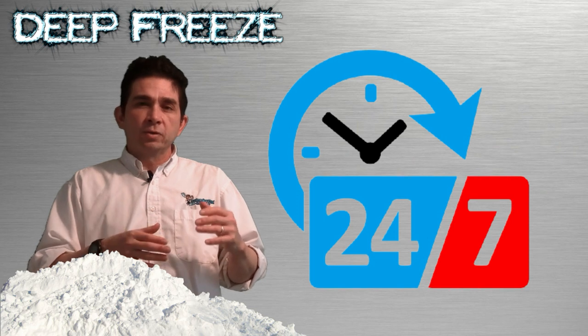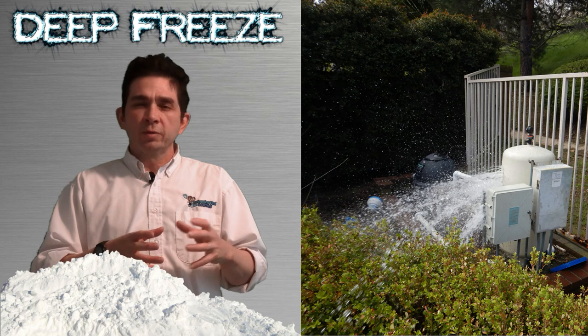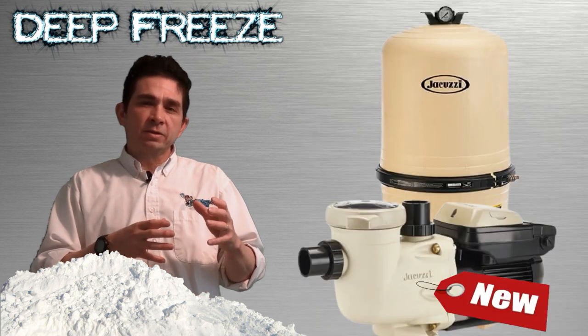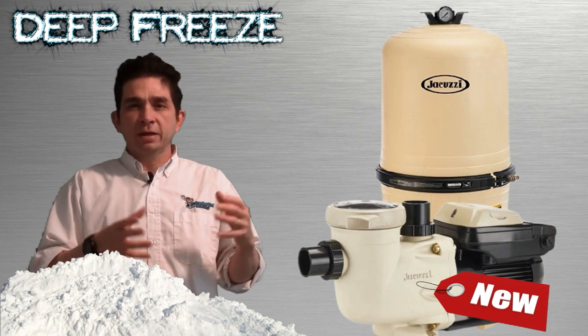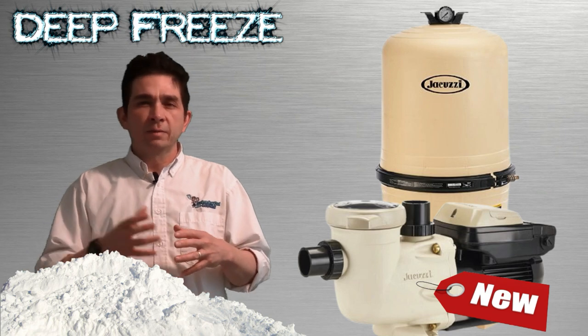The bottom line: if you weren't able to run your pool 24/7 to keep the water flowing and the equipment froze, you really need to inspect your equipment carefully. It may be the safest and best thing to do for future safety to replace any filters that were frozen and any pumps that may have been compromised by the freezing.